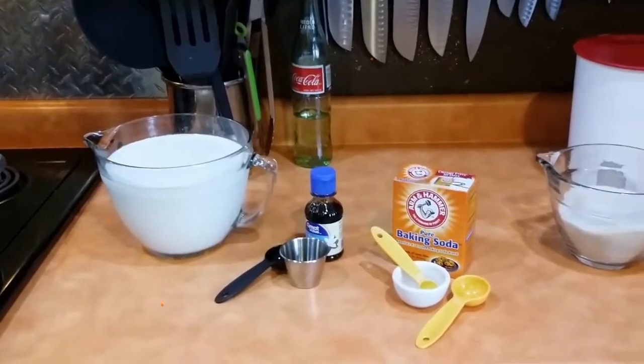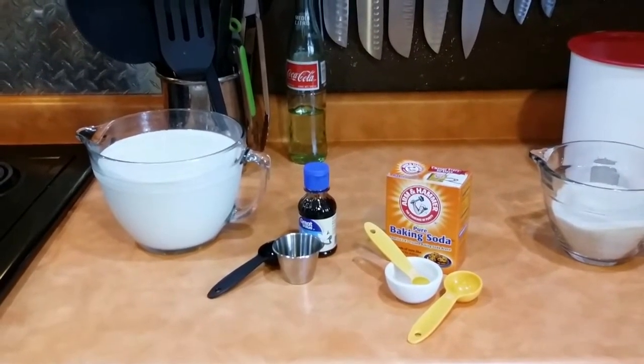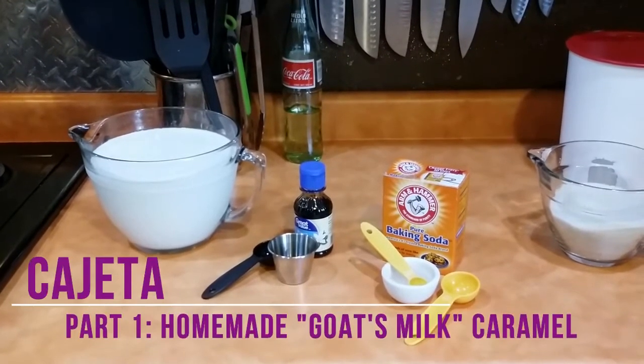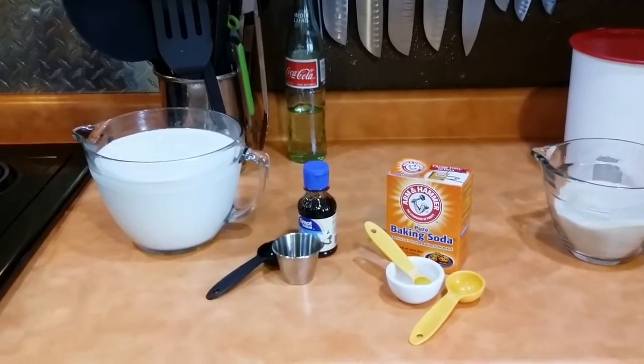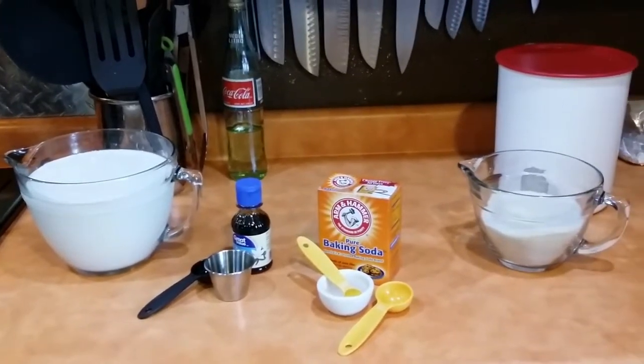Hey guys, welcome back to Whimsical Wonder Farm. We're about to make — and I don't know if I'm going to pronounce it right, but I'm sure my friend Laura will tell me — I think it is pronounced cajeta. It is a Mexican caramel made with goat's milk. It is fabulous, awesome.